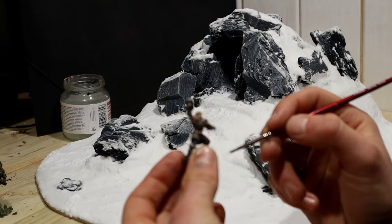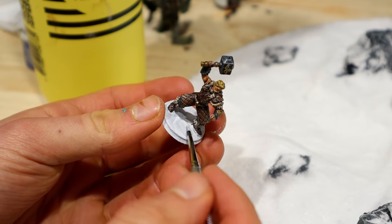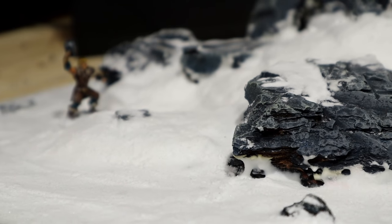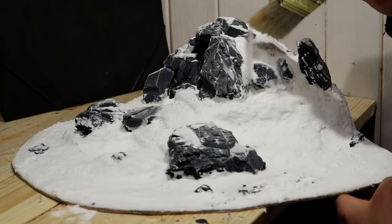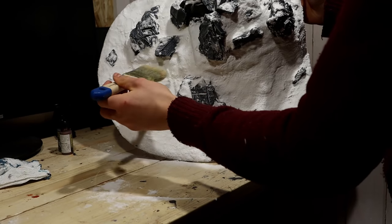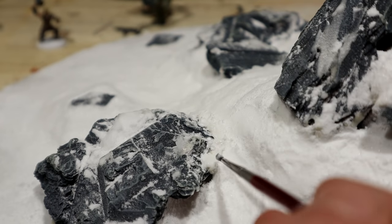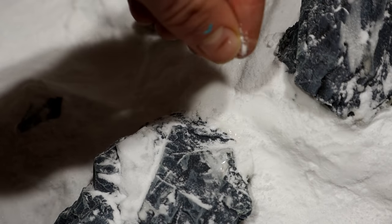I painted the base completely with white, and then covered with glue and sprinkled on baking soda snow. Now it blends in. After that, I removed most of the loose powder from the diorama using a large brush and gravity. Some places had turned yellow due to being very moist near the bark for a long time. I fixed that by applying some glue and baking soda.